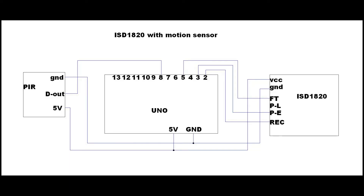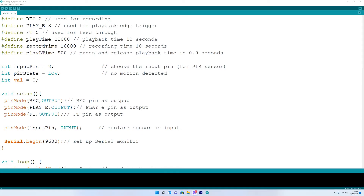Here is a schematic that shows you all the connections. When putting the code into the Arduino IDE, the first thing you want to do is define each of the pins on the module. For record, define that at pin 2. For the play button, we'll use play E, defined at pin 3. FT is defined at pin 5. We'll set a play time of 12 seconds and a record time of 10 seconds. The play time value will be 900, which equals 0.9 seconds for the press-and-release playback time. You also want to define the motion sensor pin at pin 8, and the motion sensor state as low with a value of 0.